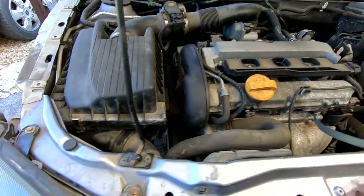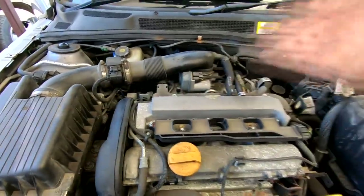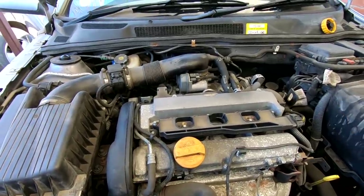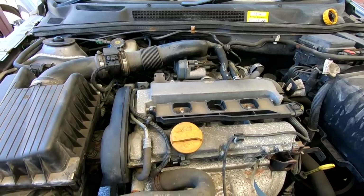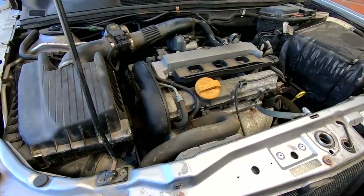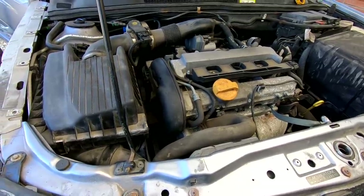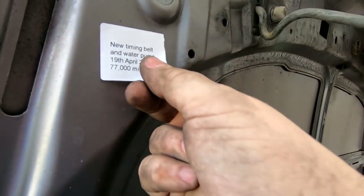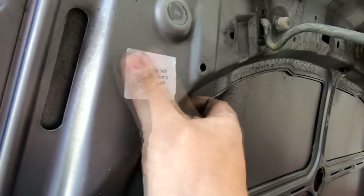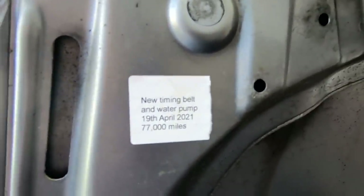It seems to be ticking over pretty smooth when I blip the throttle, but the running issue we've got to sort out could be the mass airflow sensor, an air leak, a blocked air filter or a blocked fuel filter — one of those things. We'll sort that out in the upcoming video. But now we can guarantee we've got a nice brand new water pump, cam belt and tensioner mechanism, all brand new. New timing belt and water pump, 19th April 2021, 77,000 miles.